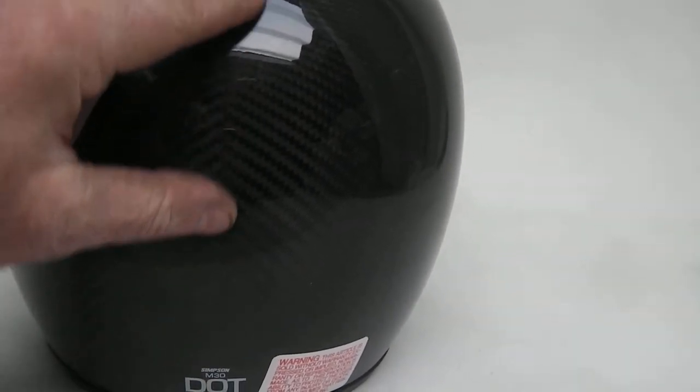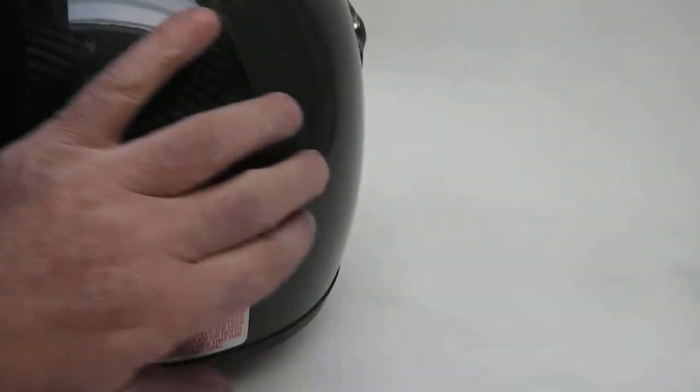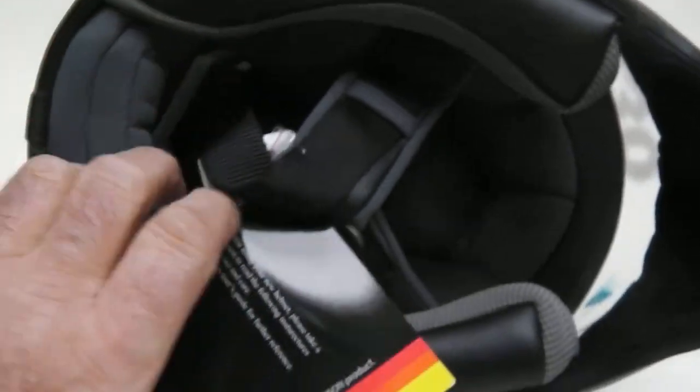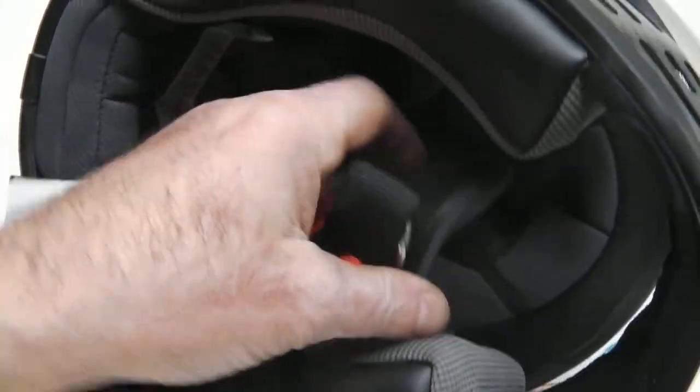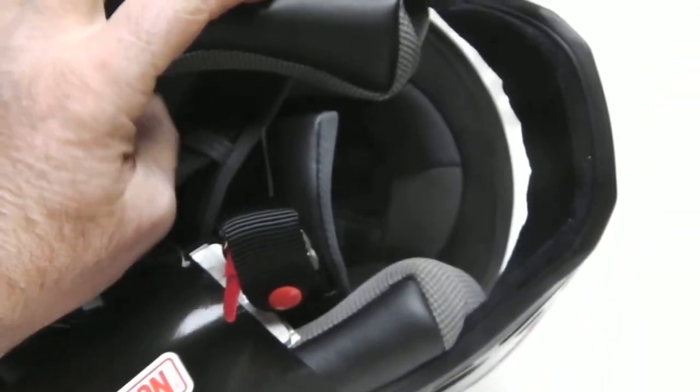As you can see, it's handmade — you can see where the two weaves all come together. Beautifully made, Simpson quality as usual. Old-fashioned D-ring — no new stupid modern clips. Far better system if you ask me. Removable cheek pads so you can size it for different people.